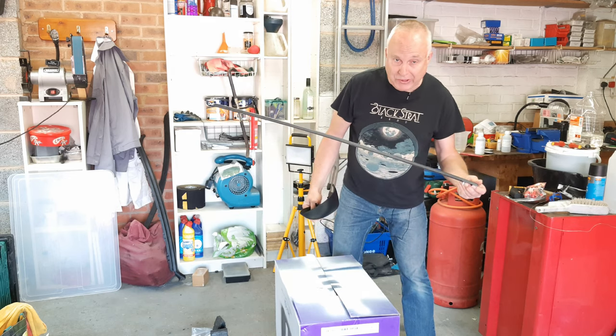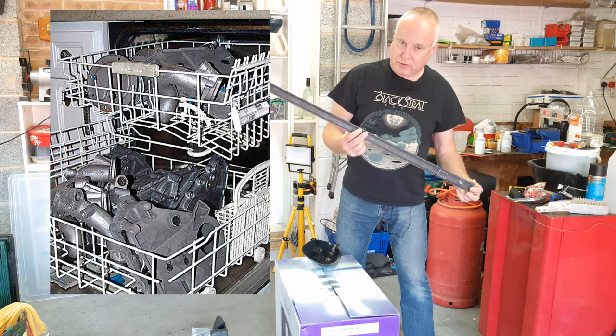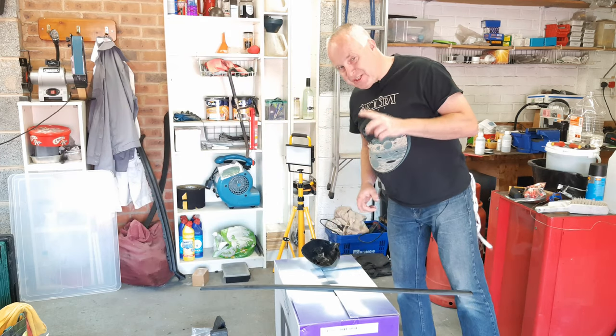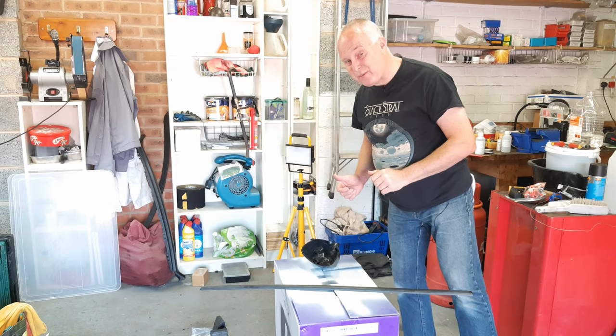If the part you're cleaning is small enough and the wife's out, you could put it in the dishwasher. Dishwasher tablets and the detergents used in them make for very good parts cleaners — and as it happens, 17-inch wheels just fit inside a standard dishwasher.